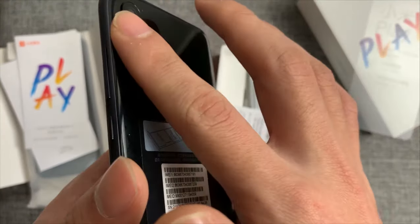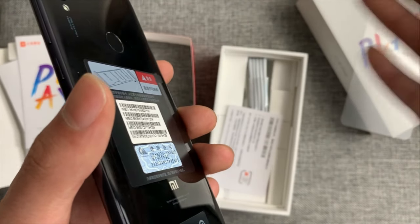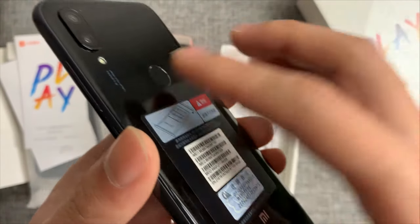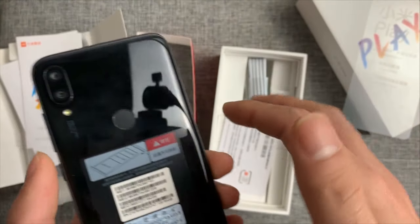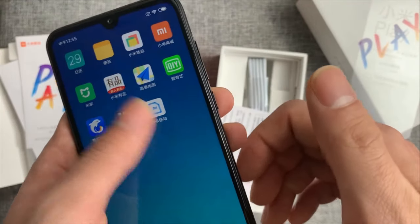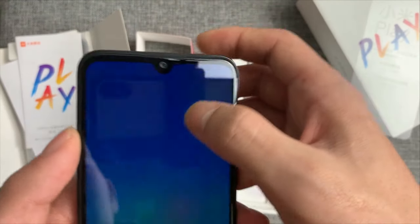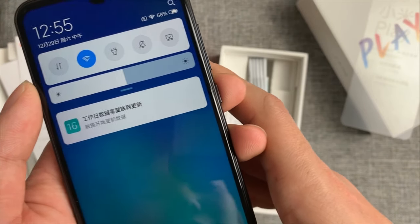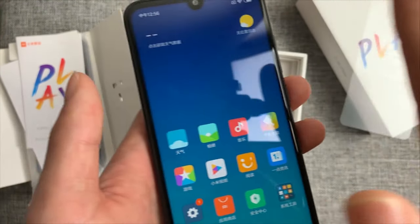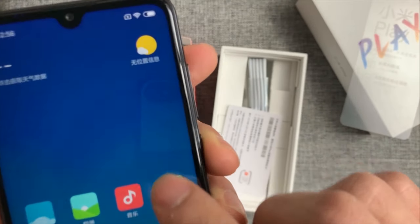Coming to the back panel of the Mi Play, the phone comes with a gradient finish which gives it a premium touch and makes it look costlier than it is. On the top left corner of the back panel, the Xiaomi Mi Play includes a dual camera setup aligned in a vertical fashion. In the middle of the back panel there's a circular shaped fingerprint sensor which lets users unlock the phone with just a finger touch.